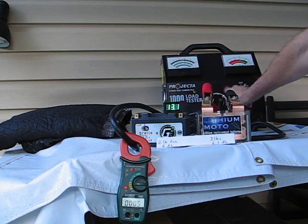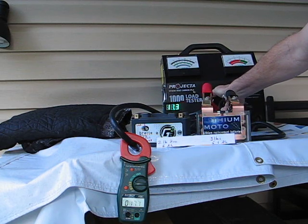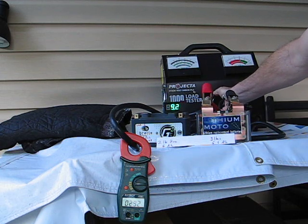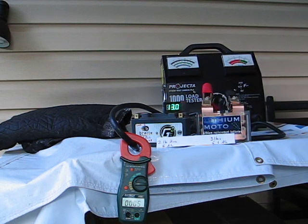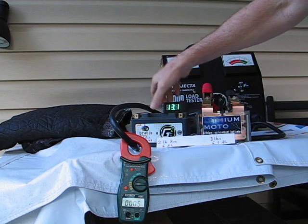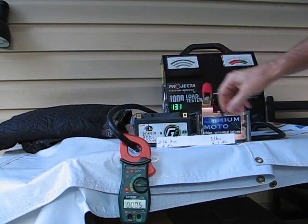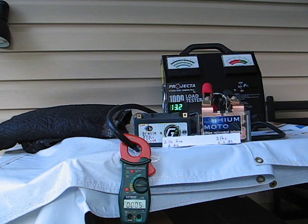Let's do it again. 290, 300. It has 300 amps at 9 volts, versus 217 for the Braille. They're pretty much identical batteries. I wonder why they would exaggerate like that. There you have it folks.